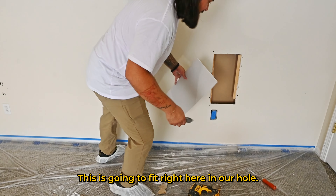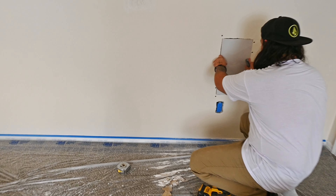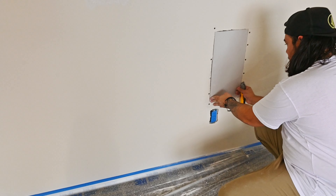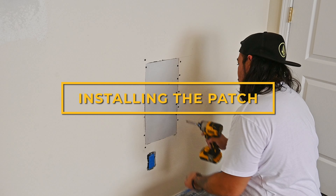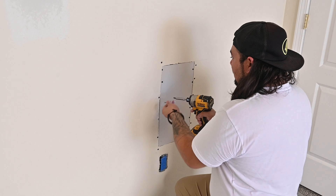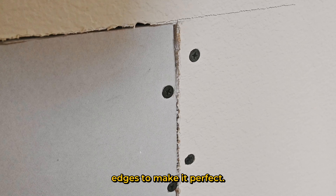This patch piece is going to fit right here in our hole. Perfect. The patch is tight, but I will pre-fill the edges to make it perfect.